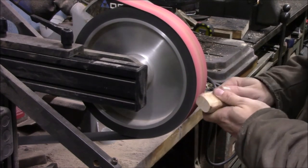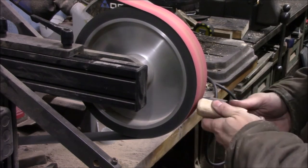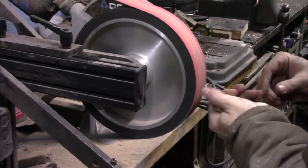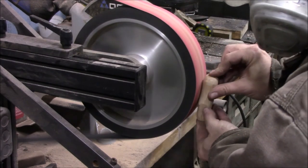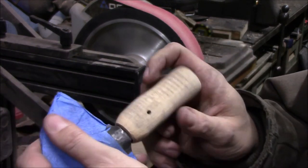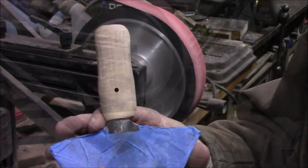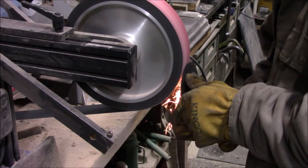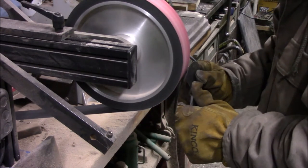Off camera I took it back over to the bandsaw and shortened it up a little bit before I rounded this end off, because it was just a little long. That's basically how it's going to fit on there. I also drilled the pin hole off camera. The blade needed a little bit more work — I didn't have it quite thin enough on the edge, so I'm still doing a final grind on the bevels.